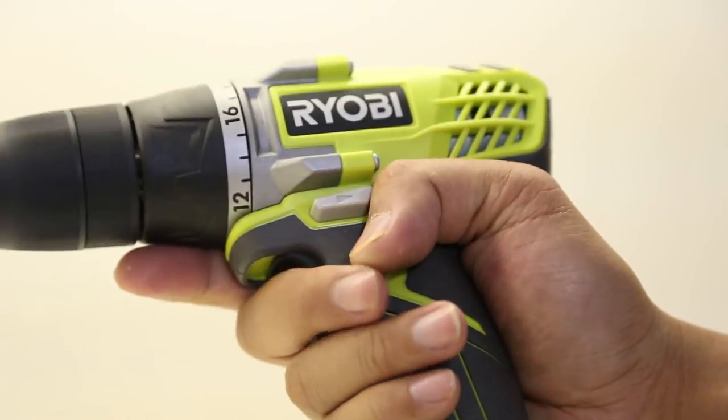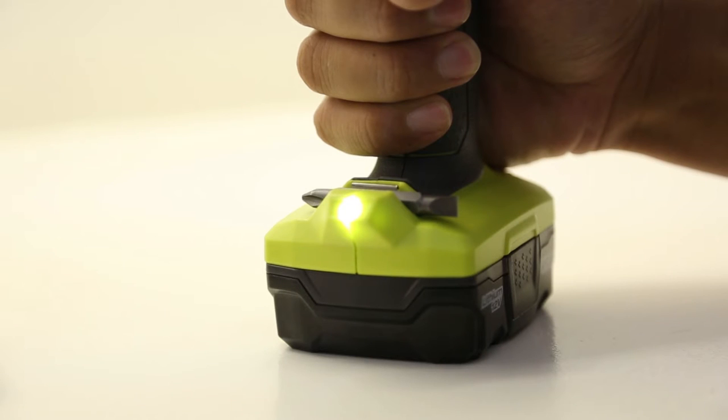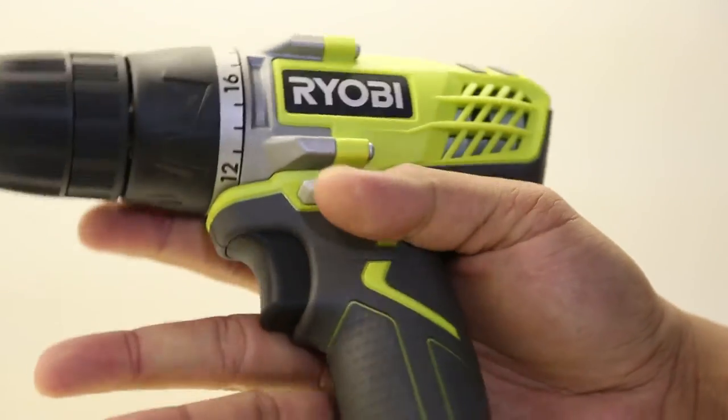Love the belt clip. Anytime you're working up above and you don't want to have the drill in your hand, cool to have a belt clip. It comes with a double end bit you can store right on the drill. The Ryobi model comes with an LED light — pretty standard nowadays for most drills, but always cool to have. It's got a nice grip on it. I like it.